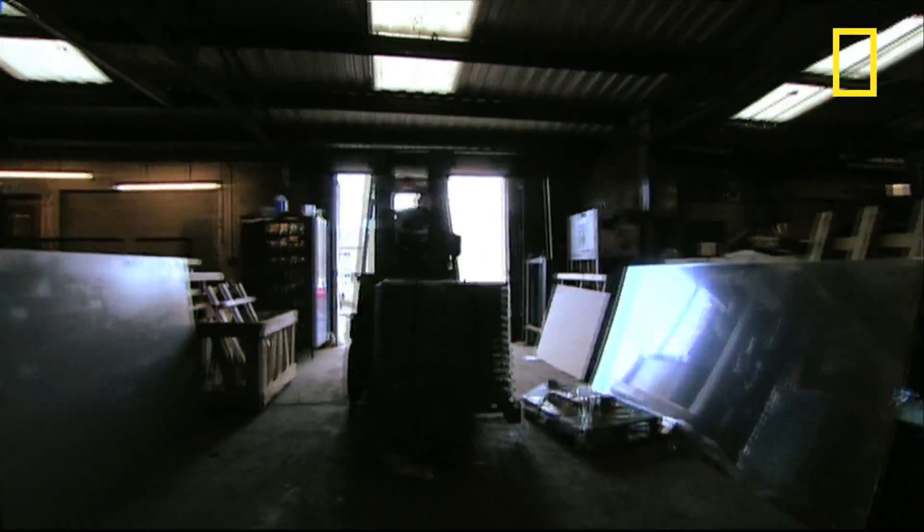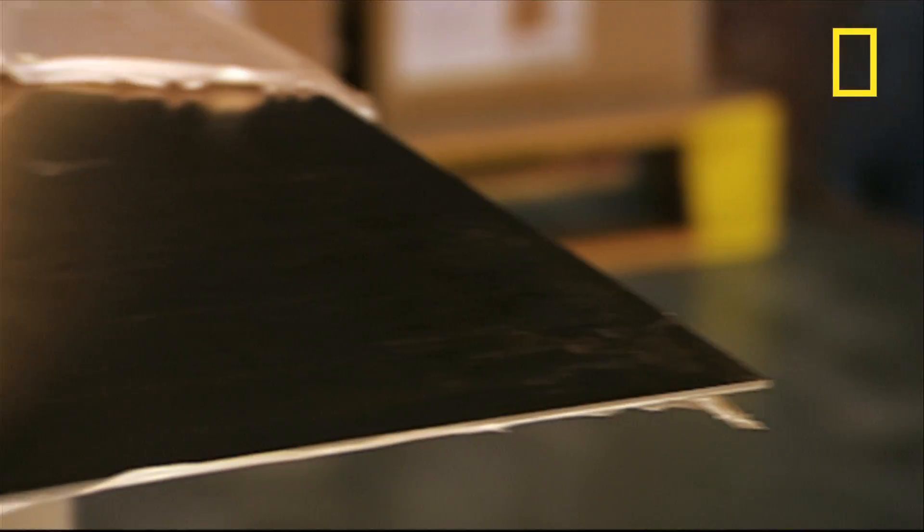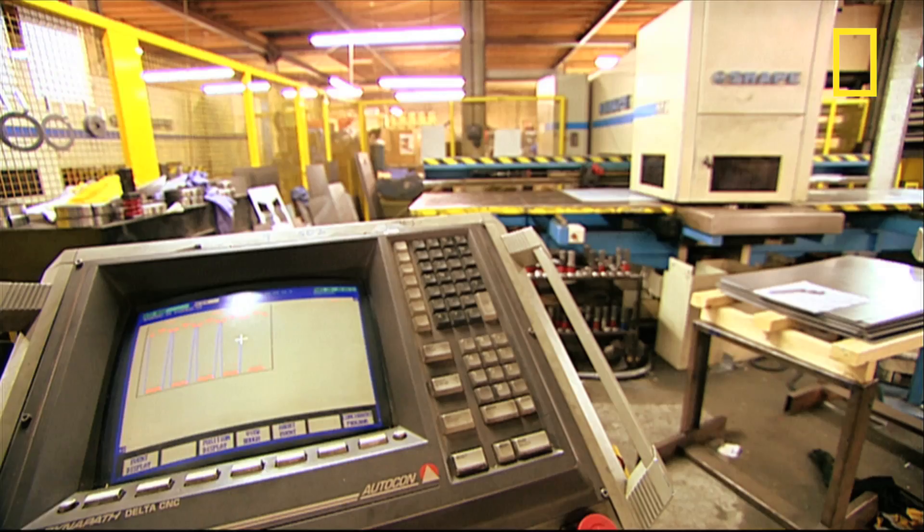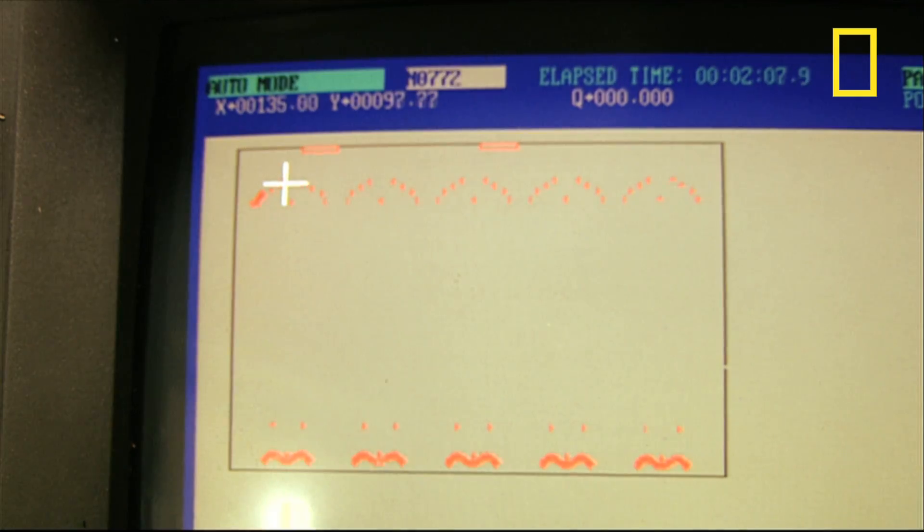They start at this sheet metal factory where the bike frames are made out of aerospace grade aluminium. The templates for the frames are stored on a computer which tells the pressing machine which particular designs to cut out.